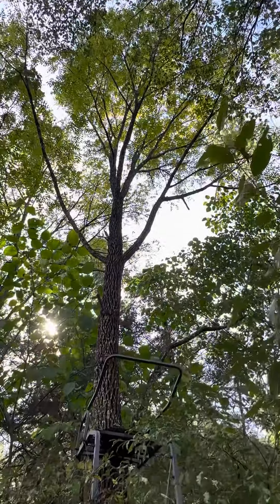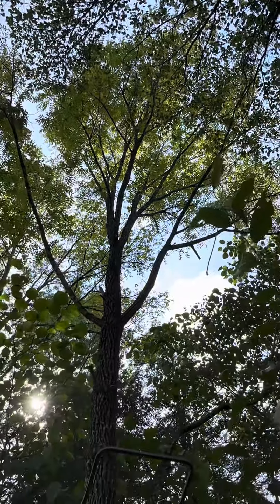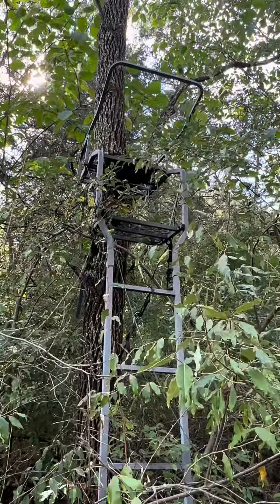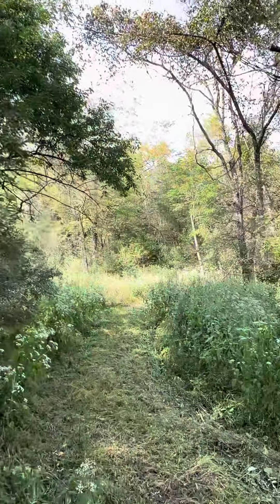Do it now while the sap's still flowing and the leaves are still on — it just makes it easier to inspect. I've had stands before I wouldn't get up in because I simply didn't know the health of the tree; I didn't check it when the leaves were still on and it was easy to do. So as you're out checking your trails, doing your pre-season scouting, prepping your land, just keep that in mind — check those stands and make sure they're still going to be safe. Thank you very much for watching.